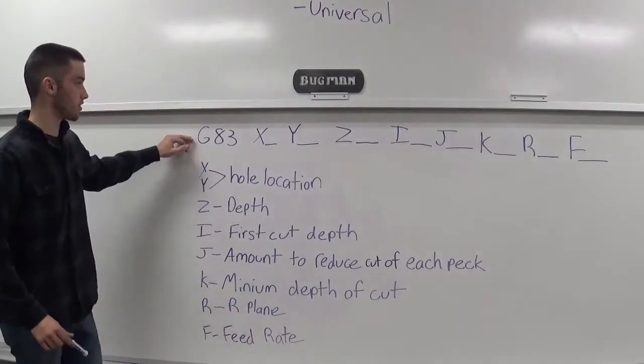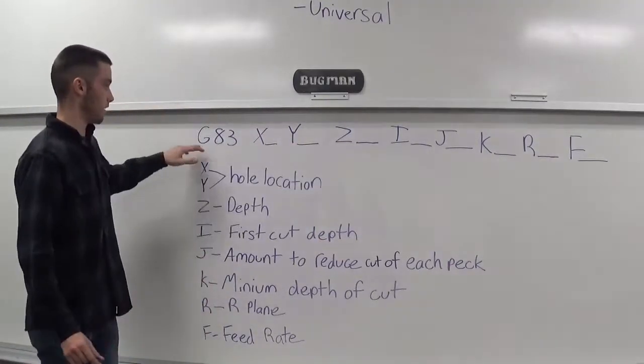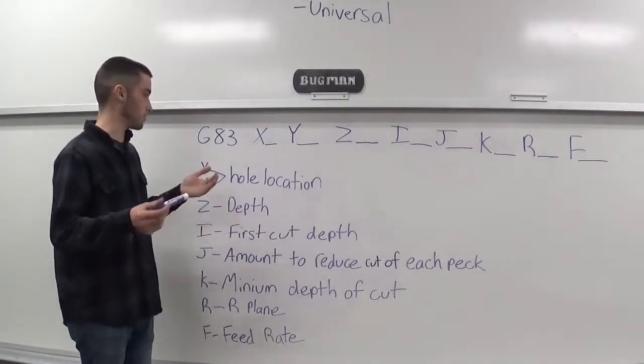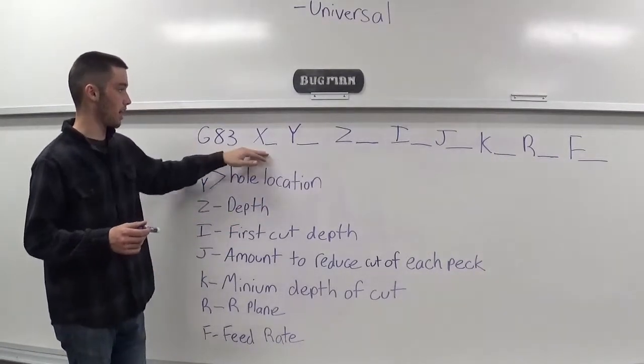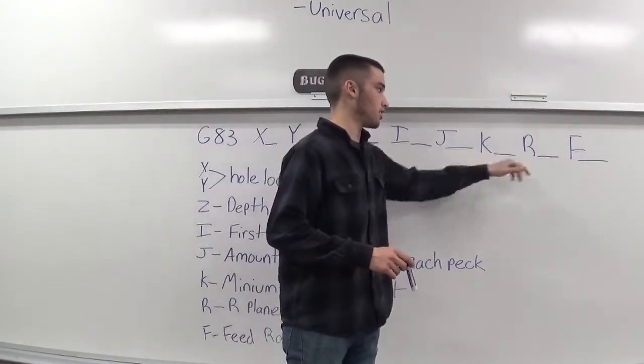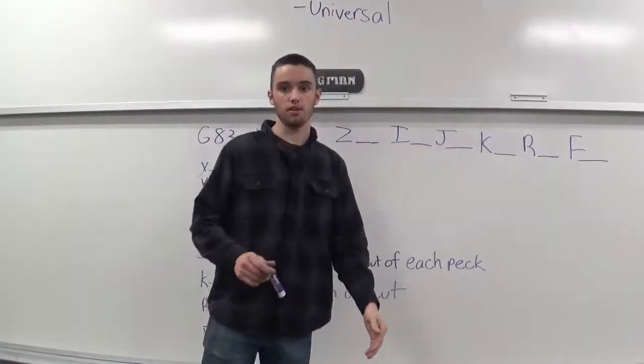This G83 is in the format of the IJK method. It's pretty much the same as the standard method shown earlier, but you have an X, your Y, your Z, your IJK, your R, and your F. The only thing really different is you have an I, J, and K — and it's missing a Q.